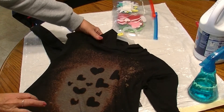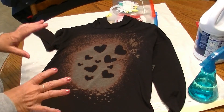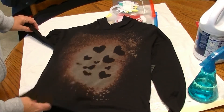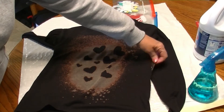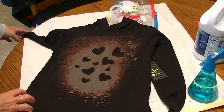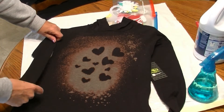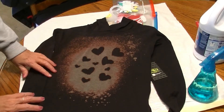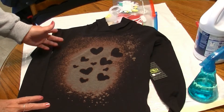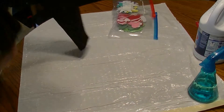Today's art project or craft is this bleach image stained t-shirt. What I have simply done is taken a t-shirt — in this case it's a hoodie. I've just bought this and I intend to give it to my granddaughter. I used bleach and an image to form this little piece of art on the front. Before we get started, let's look at the supplies we're going to need.